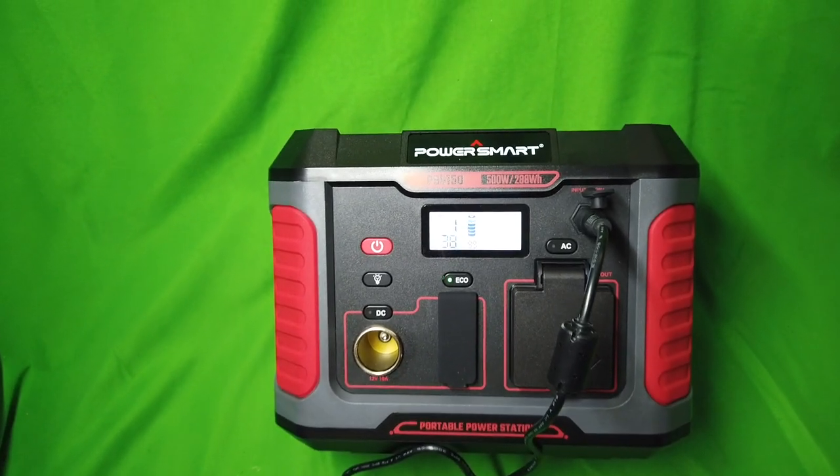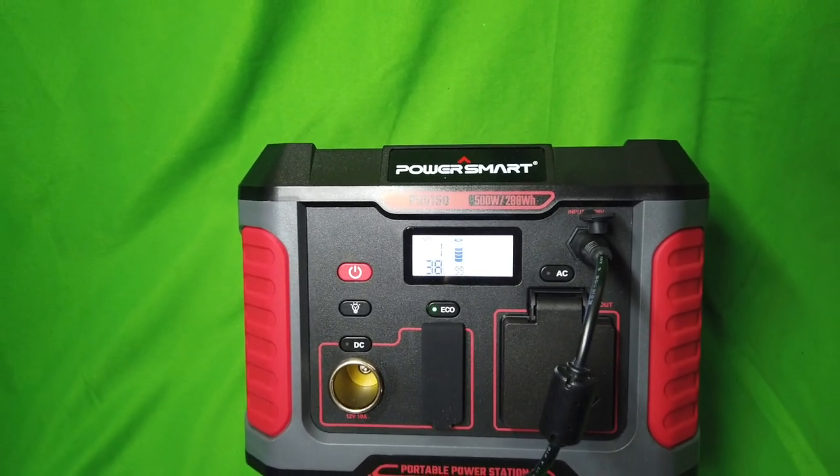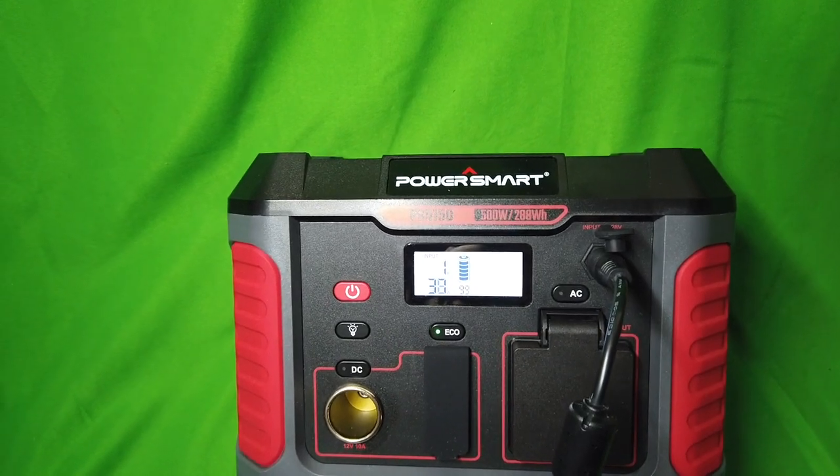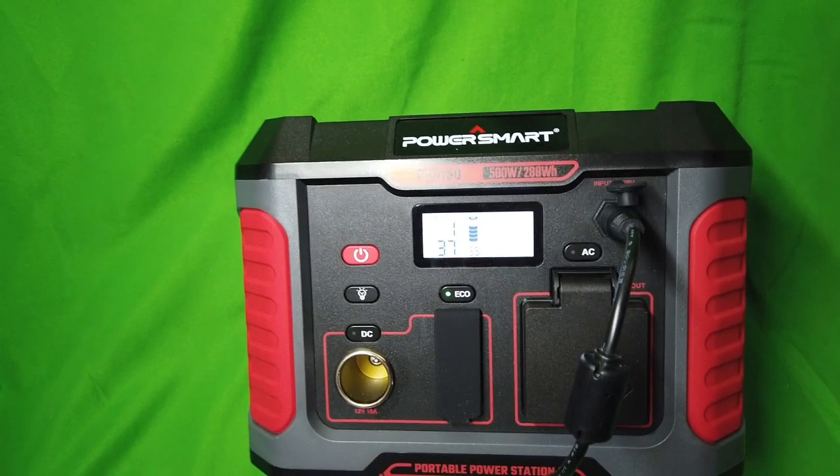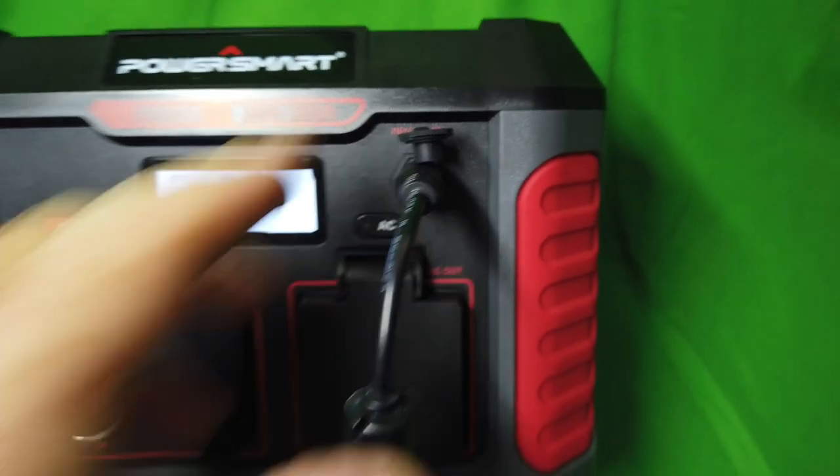Pure Smart PS 5150, 500 watt, 288 watt hour power system. As you can see, it's plugged in to the power supply that came with it.